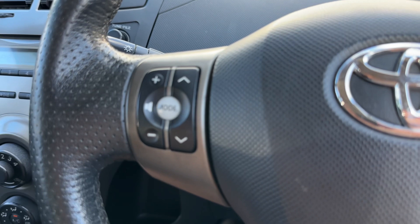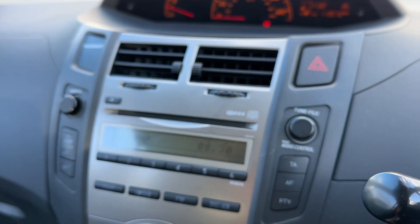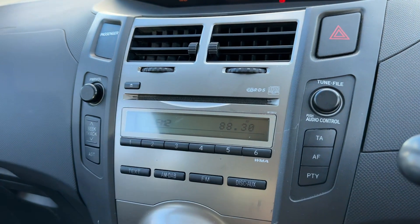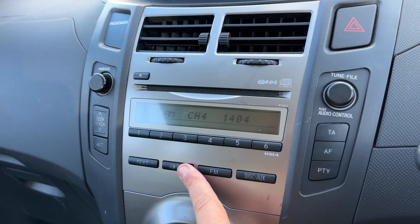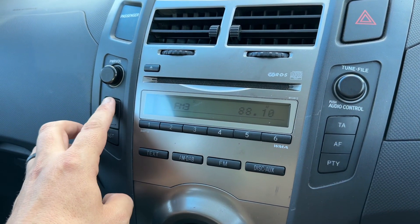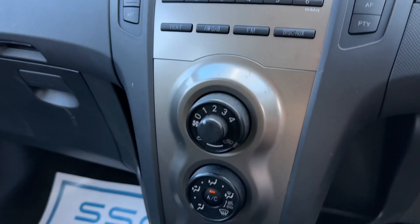Moving back out to the steering wheel, we have stereo controls on the left hand side. The main stereo itself can be found over in the center — we have volume control, a CD player, and radio where you can switch between various wave bands, seek for individual stations, and save them as favorites.